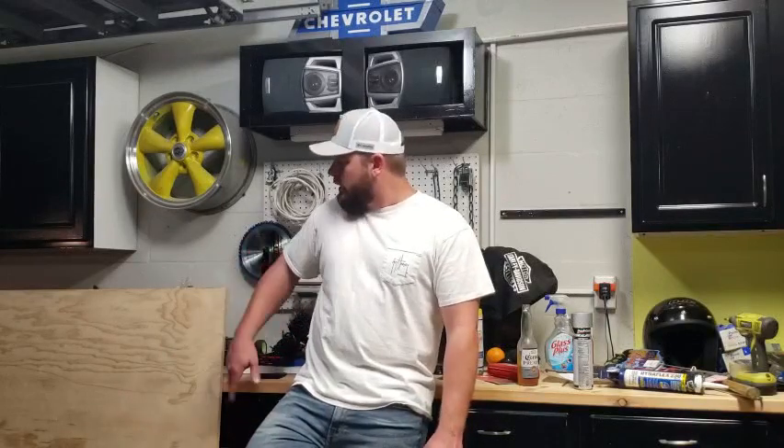This is the first box I've ever built, so bear with me, but I did a little bit of research and I think we're on to something good. I did have this plywood here — I think it's about three-quarter inch — but it's just not long enough. It's only 48 inches wide and the box is going to be about 52, so unfortunately we can't use that. Without further ado, let's go to Home Depot and pick up some wood.